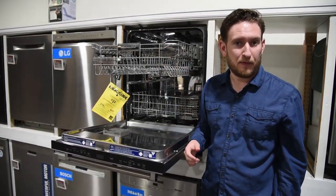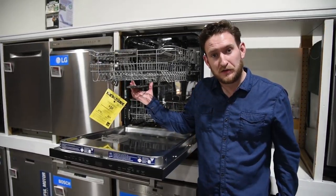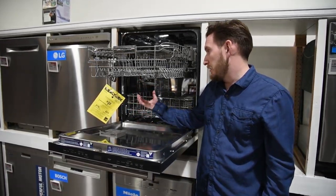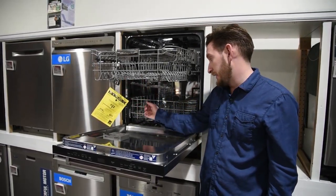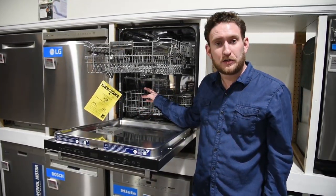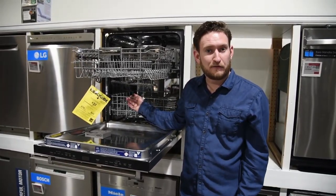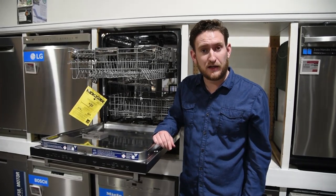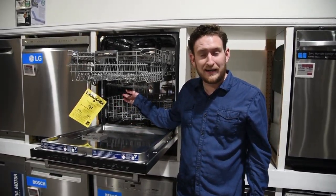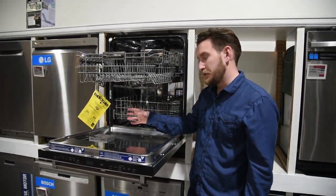Scrubbing pads and Brillo pads can go right on the top rack too. For car parts, you can actually remove your air filter and lay it in the dishwasher — even on the bottom rack since it can handle higher temperatures — with no detergent needed. Hubcaps are another option; pop them off and do them one at a time, and it'll clean and shine them up.